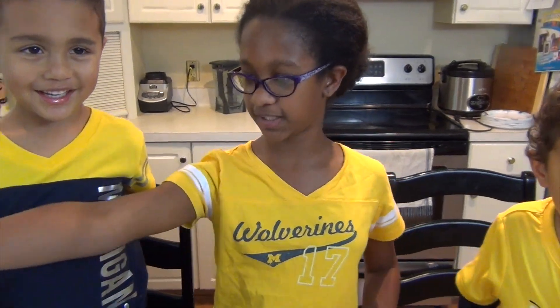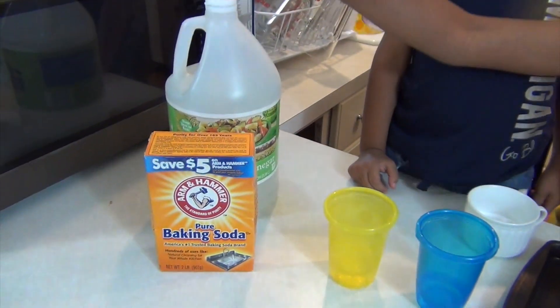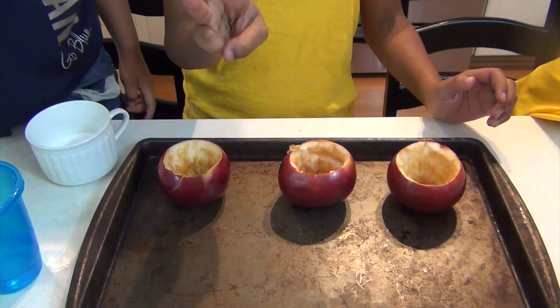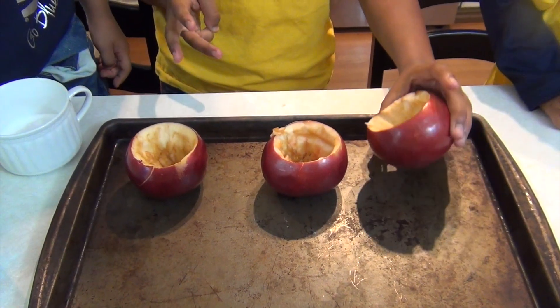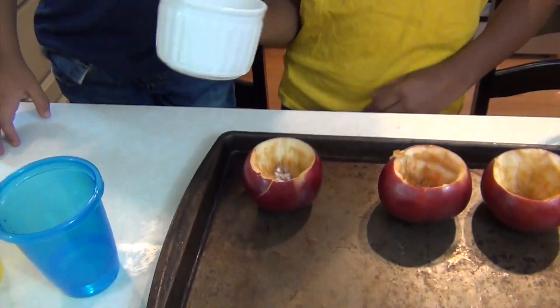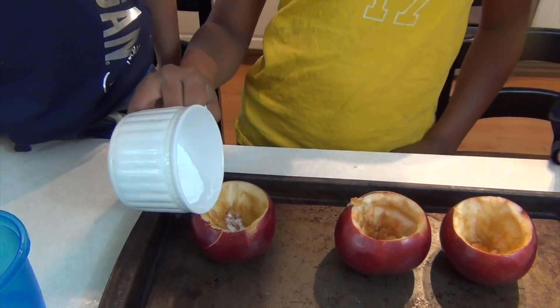We're going to pour vinegar and baking soda. What you're going to need is some vinegar, some baking soda, and apples — hollowed out apples. You're going to have an adult help you make it look like that. First thing you're going to do is pour baking soda into each.